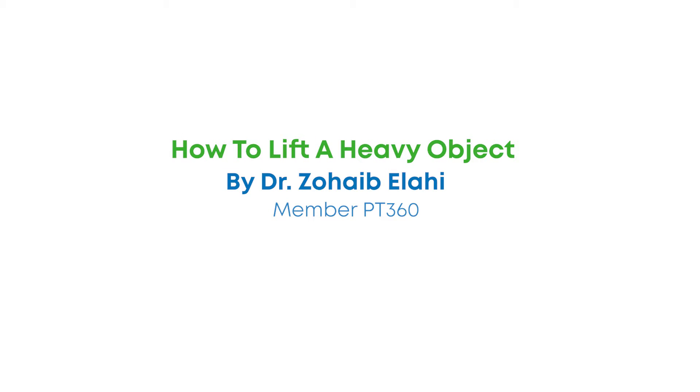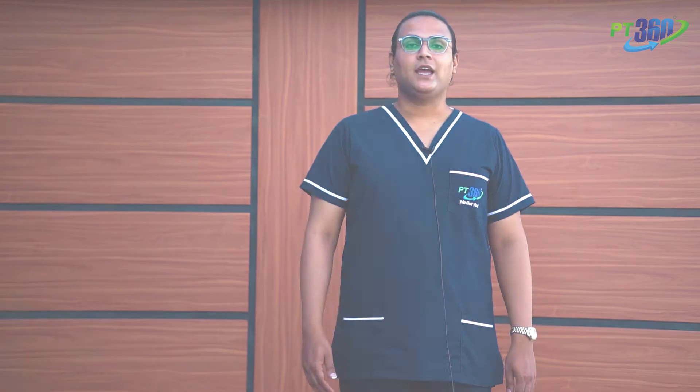Assalamualaikum. I am Dr. Zuhi Bilahi and today I am going to tell you how to lift a heavy object so that you don't load on your spine.